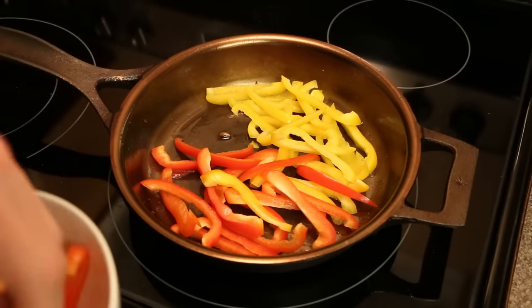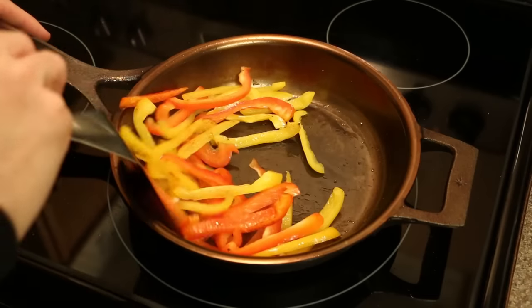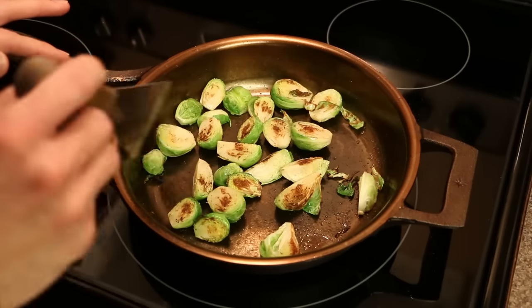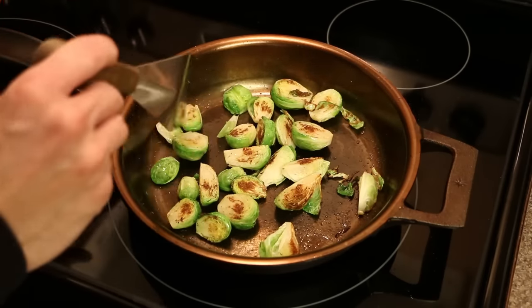But we need your help to grow this business. We have plans to produce skillets in a range of sizes, followed by grill pans, Dutch ovens, griddles — the list goes on. In exchange for your campaign contribution, we'll be offering our ten and a half inch skillet at a discount only available on Kickstarter.